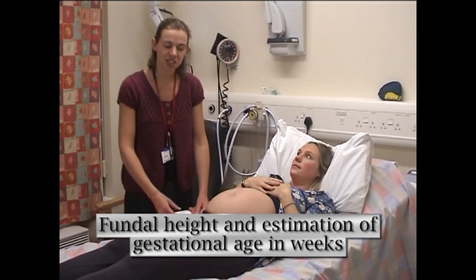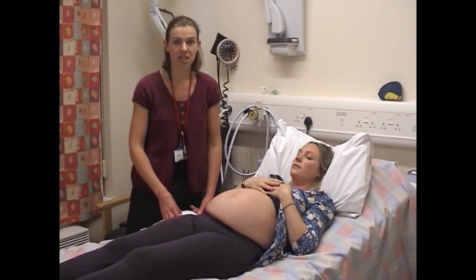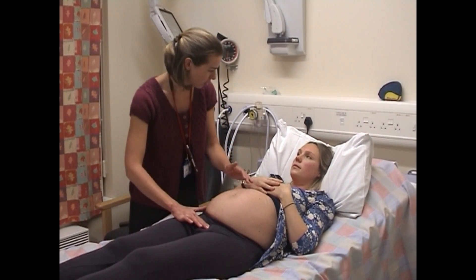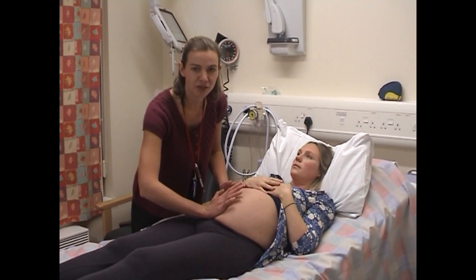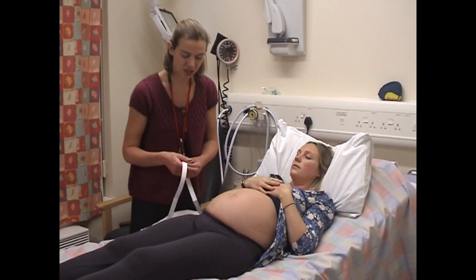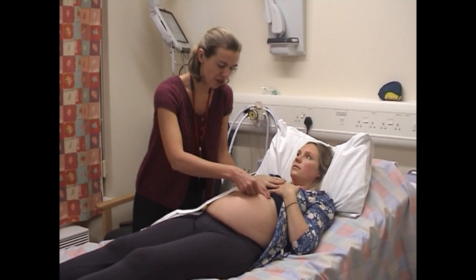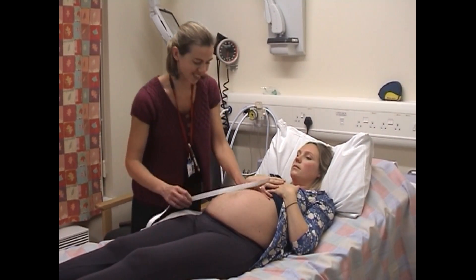Now that I know the lie and the presentation of this baby, I'm going to measure the fundal height. The fundal height measurement is the distance between the symphysis pubis and the top of the uterus. I'm just going to feel on your pubic bone — it's a little bit uncomfortable. Please don't use the heel of your hand to do this measurement. The fundal height usually correlates to the gestation in centimetres to weeks. I'm going to turn the tape measure over so I'm not influenced as I take this reading — 36 centimetres.